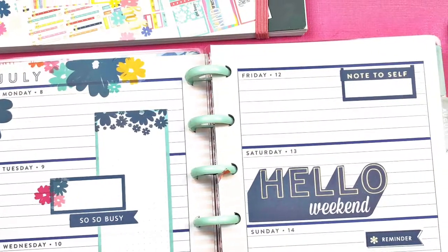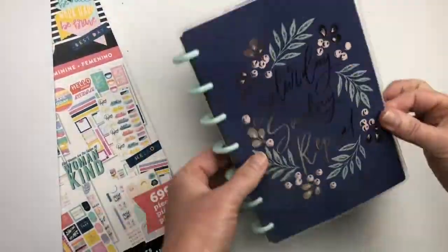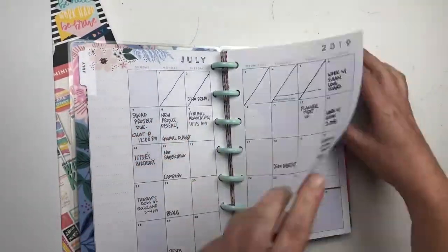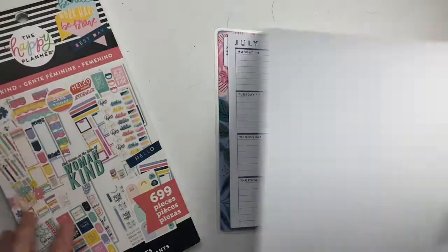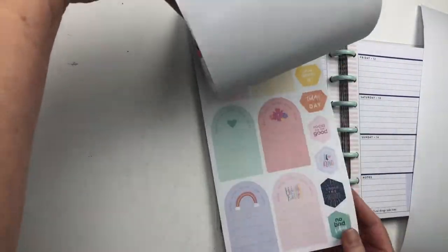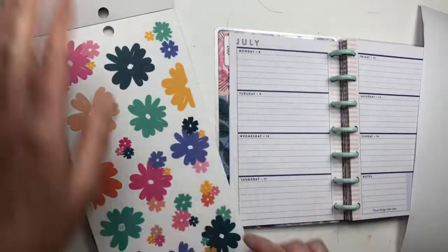I'm going to be using the new womankind sticker book in a mini spread, so stick around. This is the mini I'm going to use — the Saturday-Sunday repeat floral — it's absolutely stunning. I'm going to turn to July 8th and use the womankind sticker book, flipping through it quickly to look for the florals because those colors are very inspiring and just speak to me.